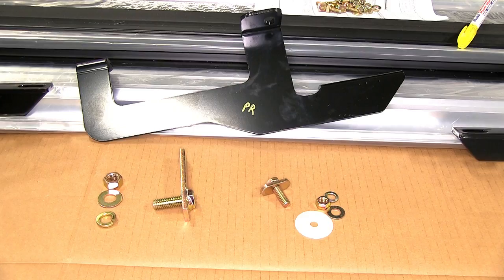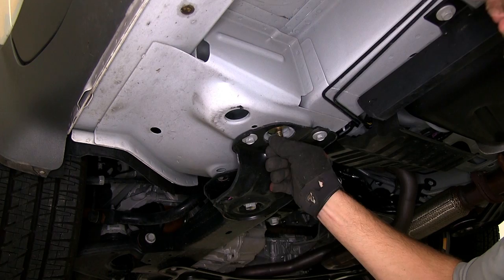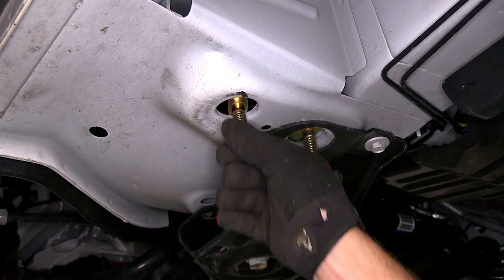Starting with the driver's side forward bracket, to secure it to the vehicle, we'll be installing two T-bolts into the frame. Once we have the T-bolts in place, we'll go ahead and put the bracket up against the bottom of the frame, and then secure it with a flat washer, split lock washer, and nut.